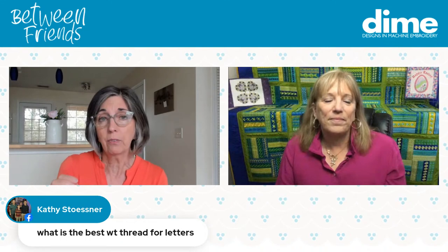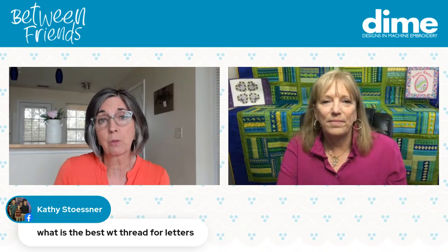Kathy Stossner asked: what's the best thread for letters? Here at DIME, we like to use 60-weight polyester Exquisite thread. It's finer than the standard 40-weight and works great for small letters because you want nice crisp edges. If your thread is too heavy, it can overlap at the edges and push out to the side instead of giving a nice, even column. So 60-weight is ideal for medium to small lettering; if it's jumbo lettering, then the regular 40-weight. Once I tried that thinner weight, it was a game changer for tiny logo letters.